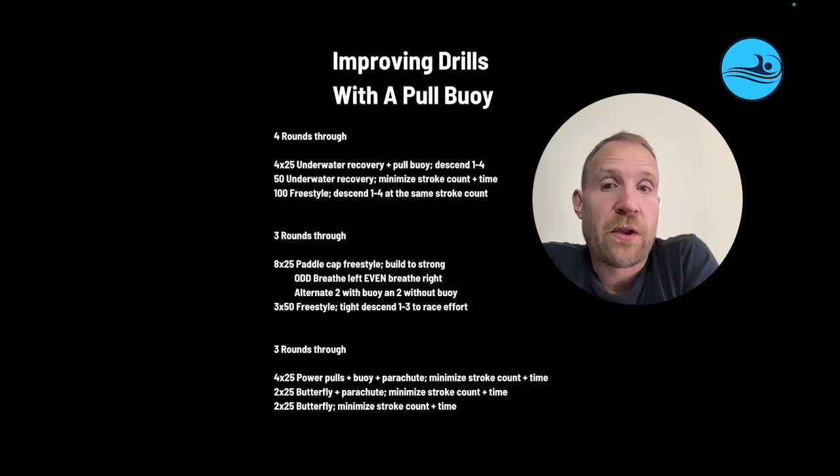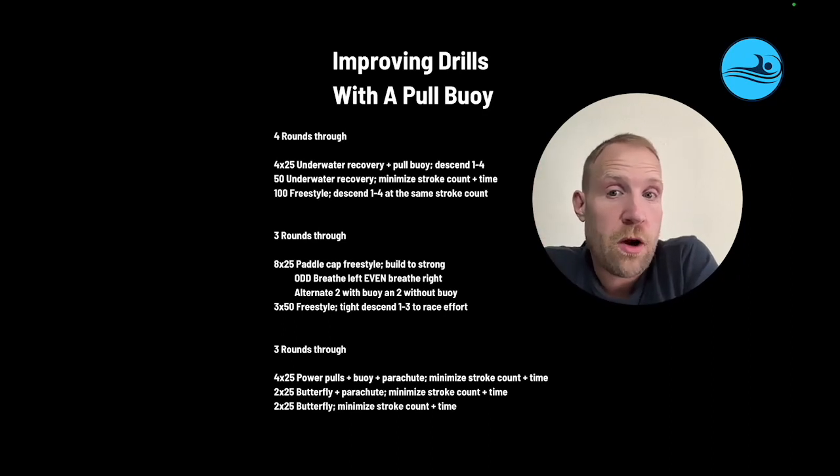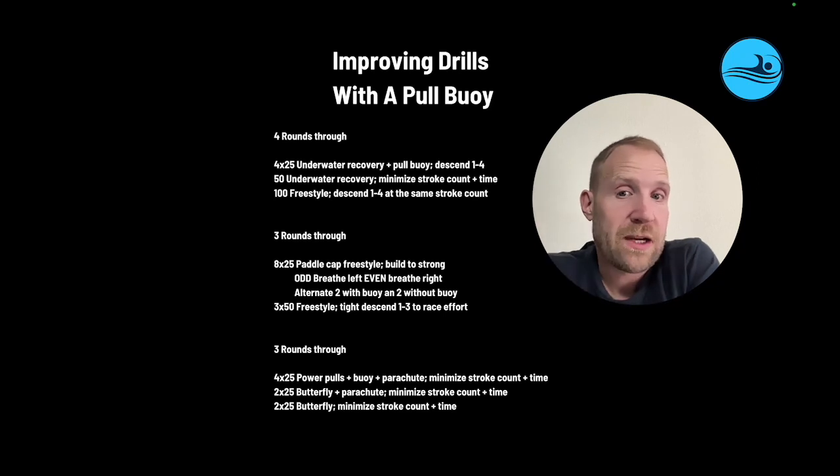They're going to descend one to four. Then they're going to go 50 underwater recovery, minimize stroke count in time, then 100 freestyle, descend one to four at the same stroke count. By using the buoy, they're going to have to drive rotation from the upper body and through the arms, and they're going to try to apply that with the legs in the drill, then apply that to regular freestyle.